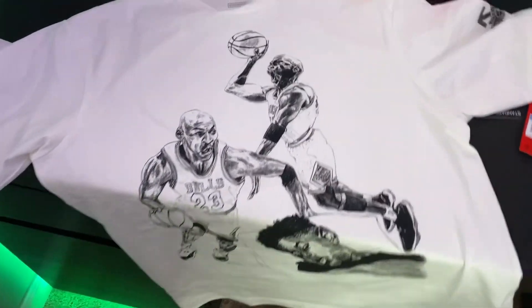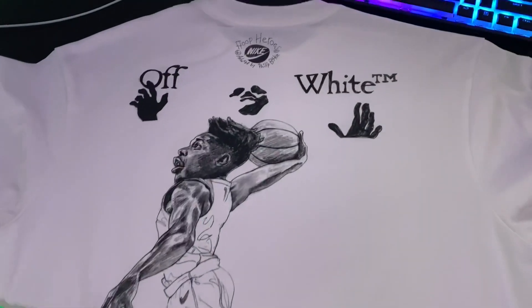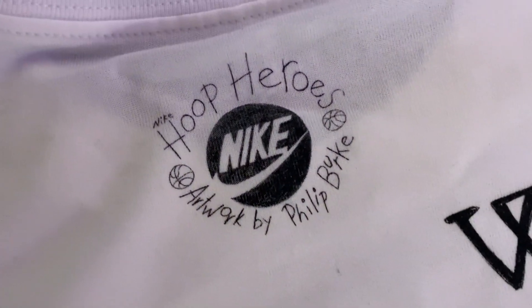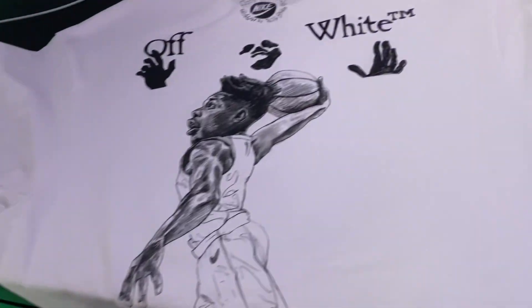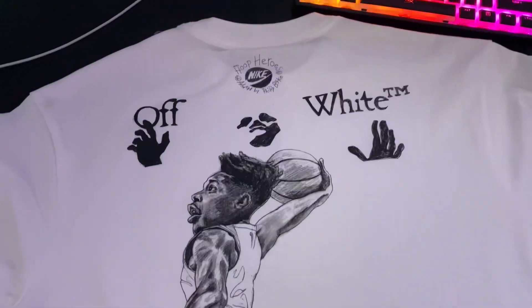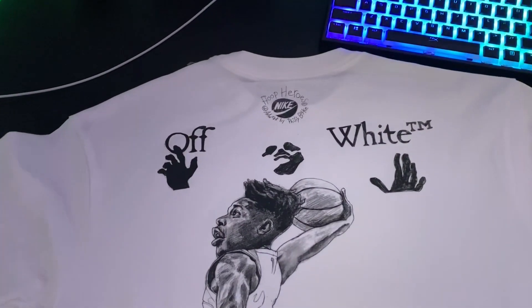Definitely one of the nicest Nike shirts I've seen — Nike Jordan, whatever you want to call it. On the back we have the Off-White logo and the newer logo, really sweet. It says 'Nike Hoop Heroes, artwork by Philip Burke, Burke 2020.' Definitely a very sweet t-shirt — $100 is steep, although it is very nice. For Off-White it's definitely cool in my opinion. I'll probably be keeping this because I honestly think it's really nice, but I'll have to decide.